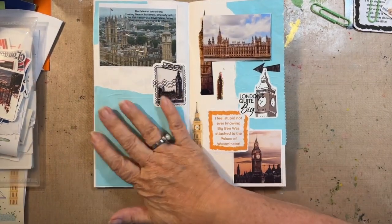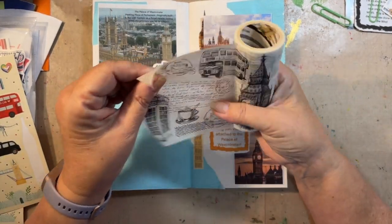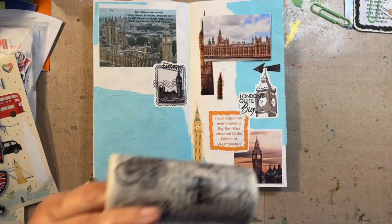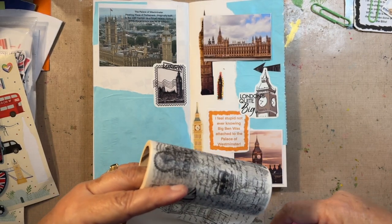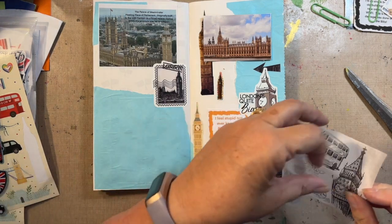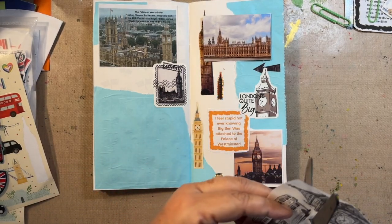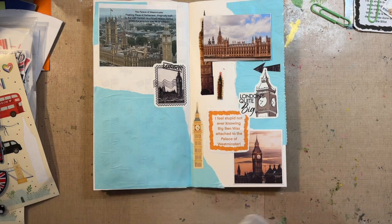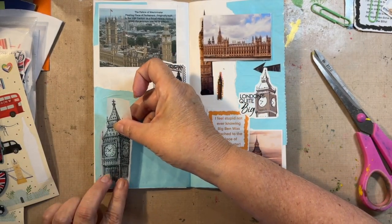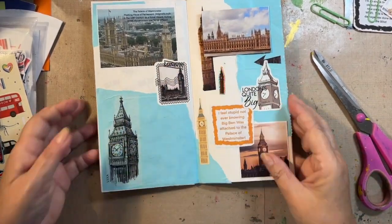I might just have to wait and find an image or something. Wait — there's Big Ben right there, we're going to put that right there. This is on clear washi tape so it kind of blends in and fades away into the background.